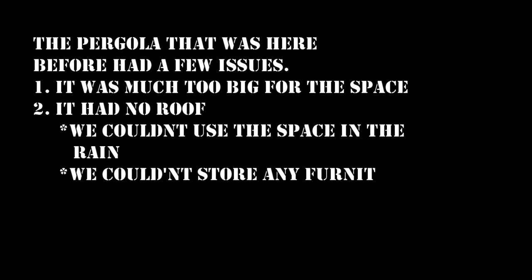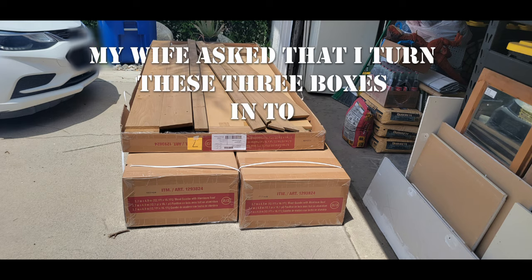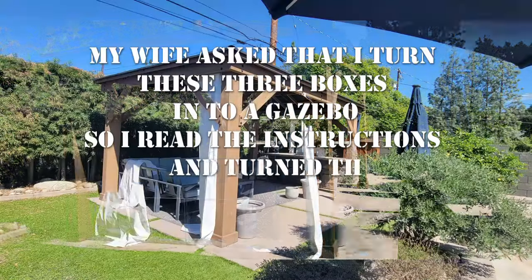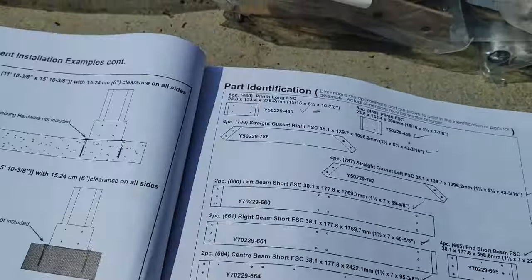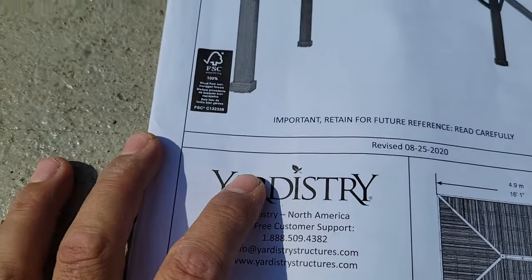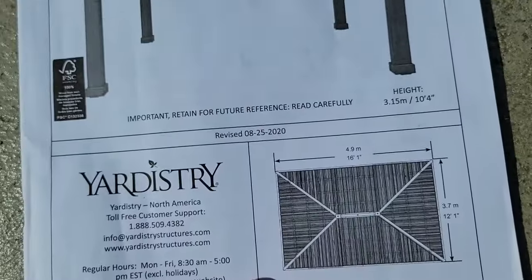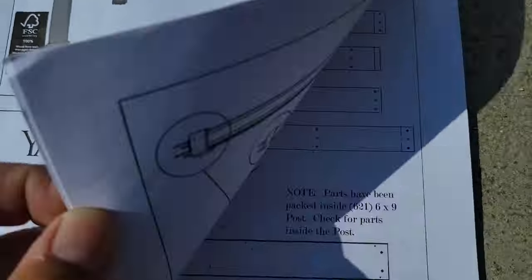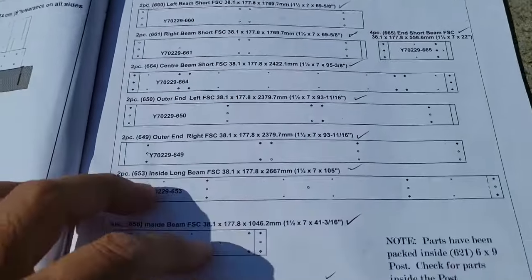I'm going to show you what I'm going to show you. Just like with the previous build, the artistry — it's a wood gazebo with an aluminum frame. These are the dimensions: 16 by 12.